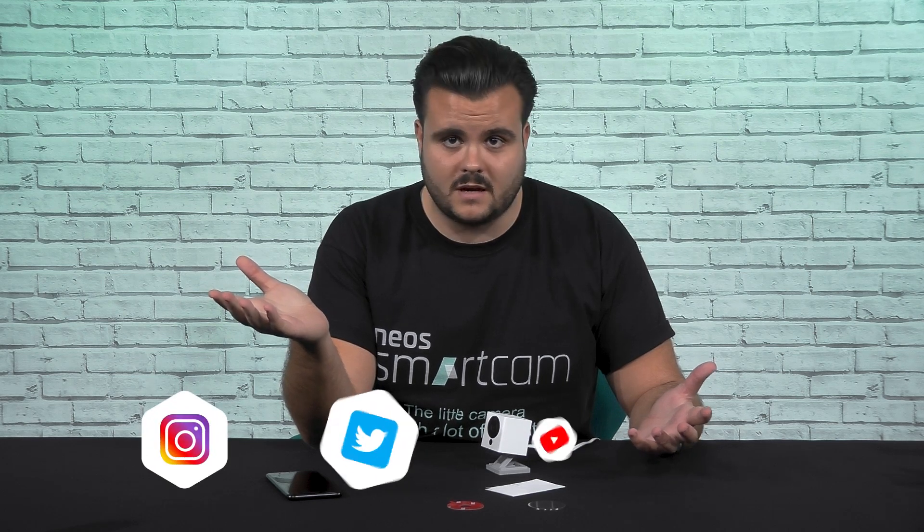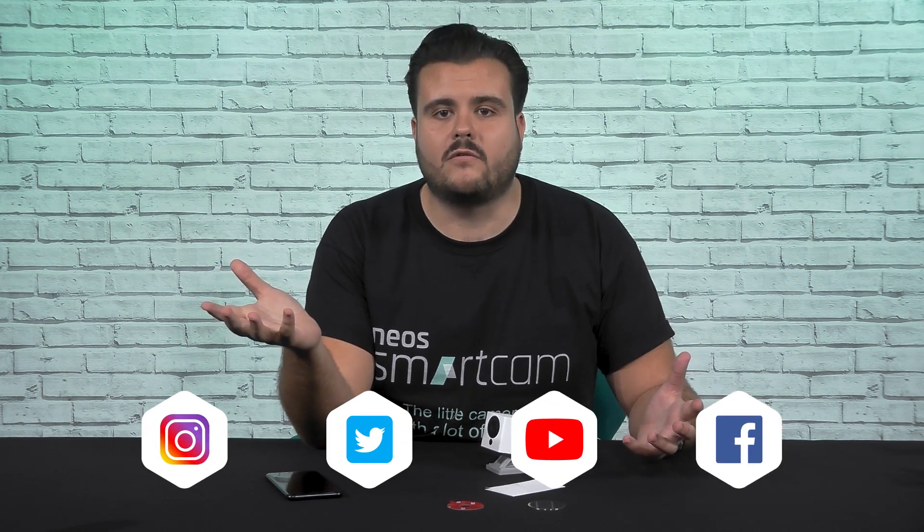Additionally, we hope you will join our Neo Smartcam community on Instagram, Twitter, YouTube, and Facebook. Thank you everyone, and please tune in next time when you'll be able to catch more tips and tricks on making the most of your little camera with a lot of talent.